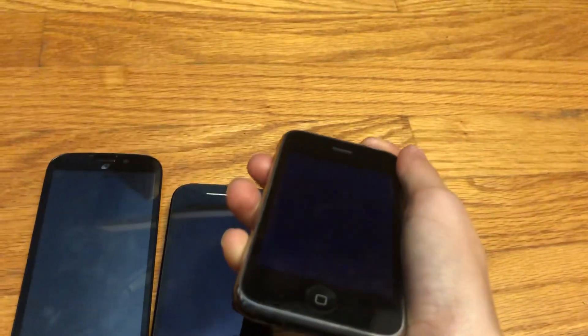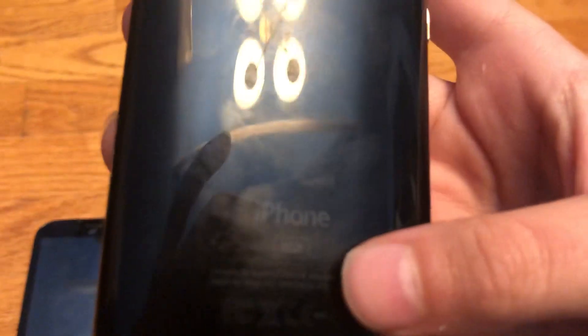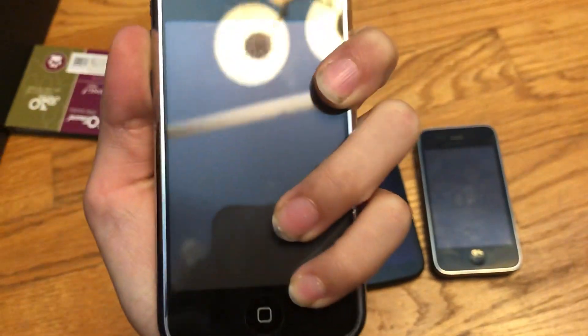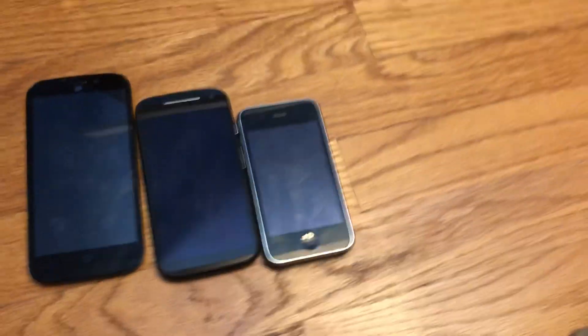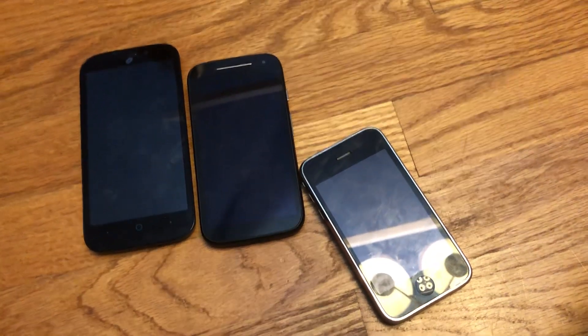And this is an iPhone - I thought it was a 2G but it's actually a 3G, 8 gigabyte. It's all pretty cool, but it has this weird starting-up issue which my iPhone 2G actually had and I managed to fix. I just can't get it to work on the 3G. Also, it's just a 3G so I don't really care - it's old technology. Anyways, that's all for this video. See you guys in the next video, bye!